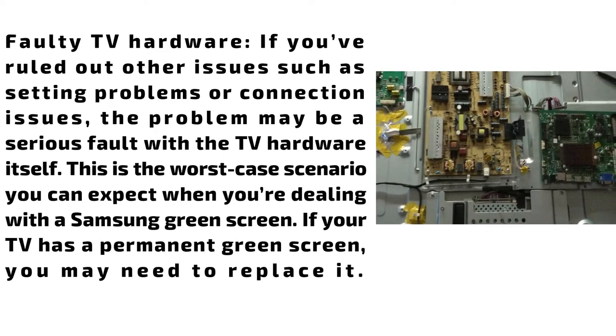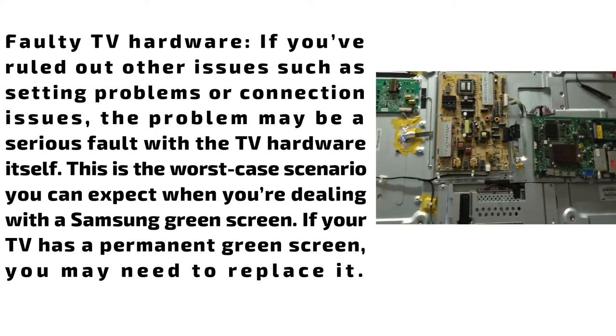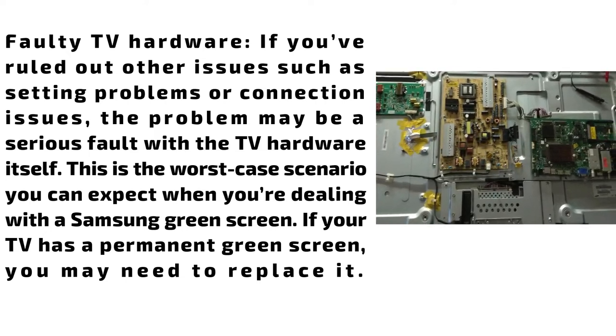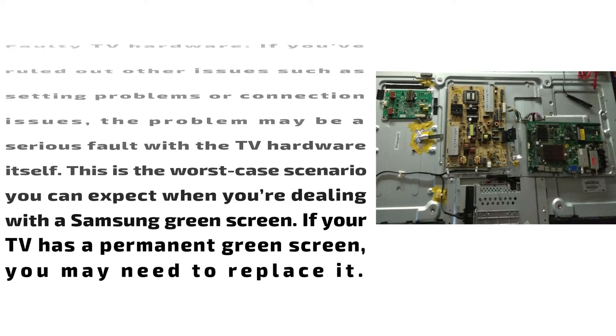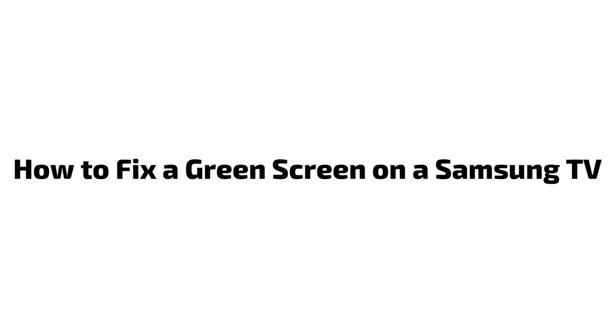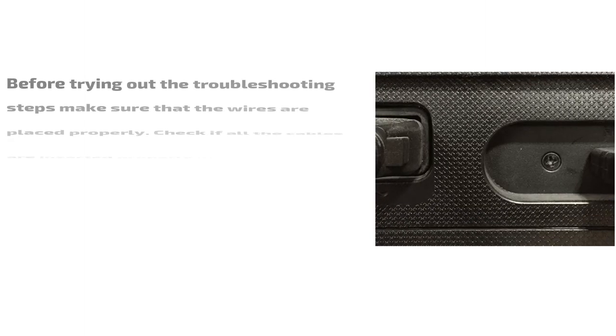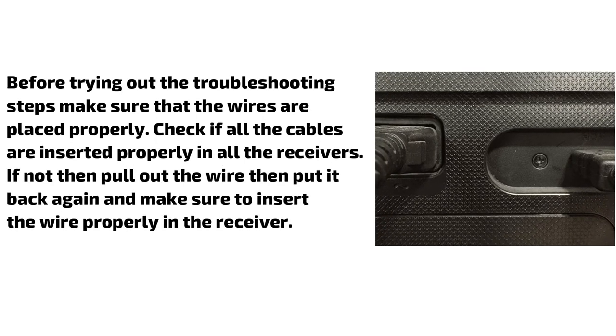Faulty TV hardware: If you've ruled out other issues such as setting problems or connection issues, the problem may be a serious fault with the TV hardware itself. This is the worst case scenario you can expect when dealing with a Samsung green screen. If your TV has a permanent green screen, you may need to replace it.